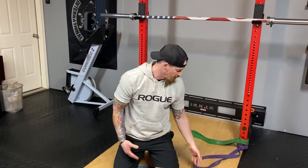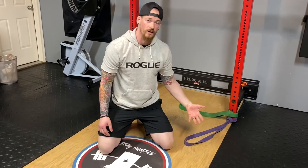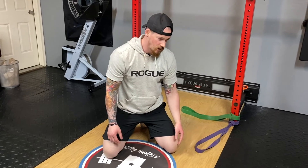If you have access to bands, I've got two bands here — a purple band and a green band. The green band has more tension, the purple band has a little less tension. If you don't have that severe an issue, you can always go down to a black band or anything else — they do come in different gradients.